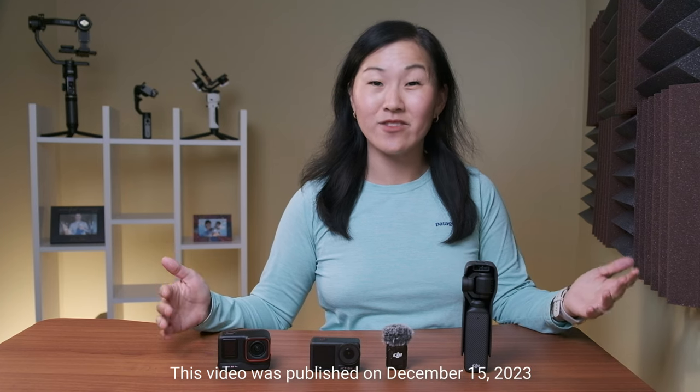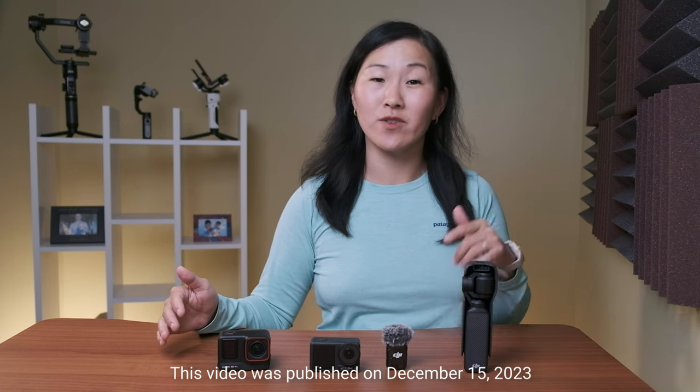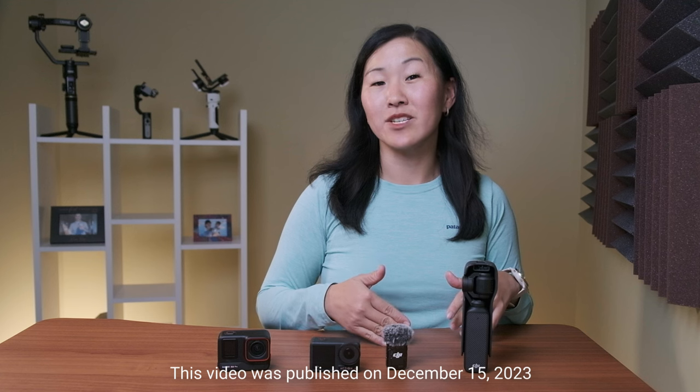Now at the time of this video's publishing you can still only buy the Mic 2 transmitter if you buy the DJI Pocket 3 creator combo. But I strongly suspect that DJI will soon be selling this transmitter separately. And also, even before this firmware update, the Mic 2 transmitter does connect via Bluetooth to select other cameras.